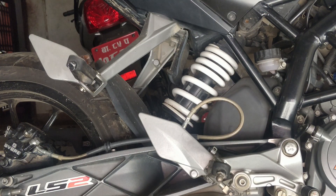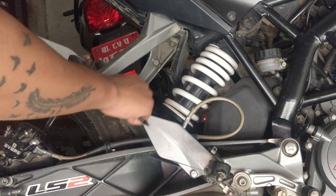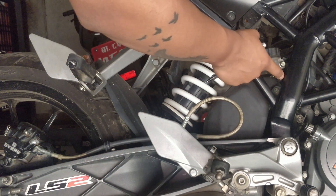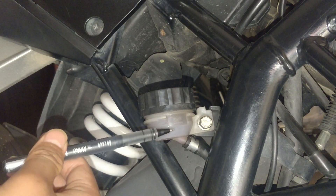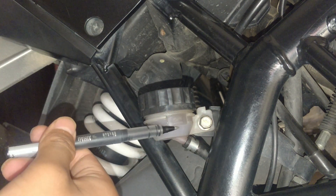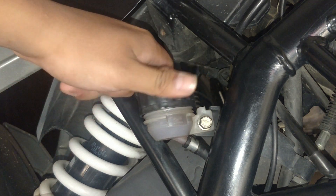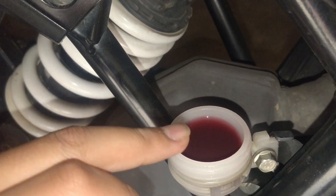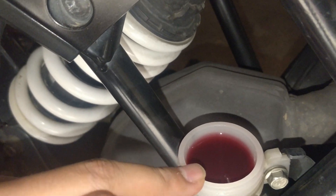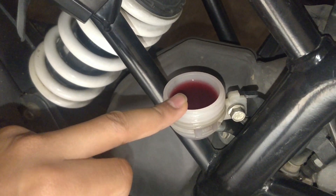The other thing we need to check is the brake fluid level. This is the brake line and the master cylinder. It has a minimum and maximum marking. We need to check the brake fluid carefully — check both the level and the color. If the color is very dark or black, we need to change it.